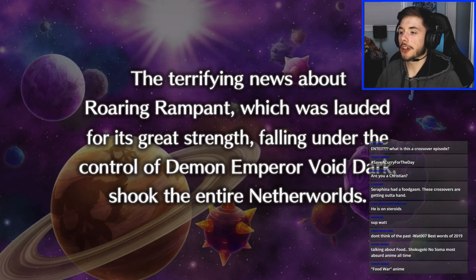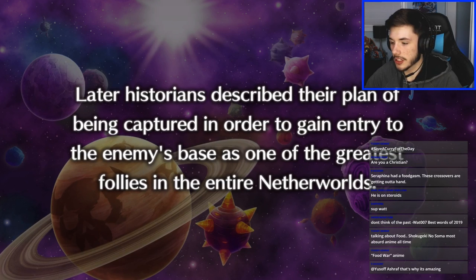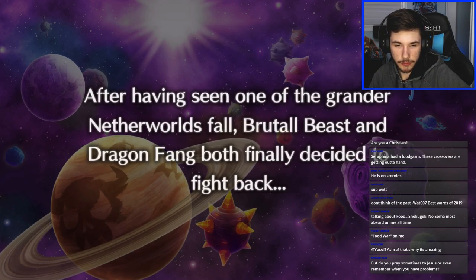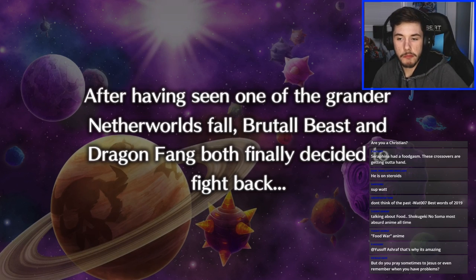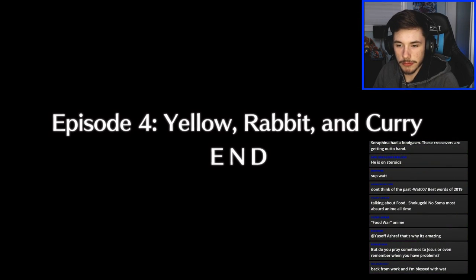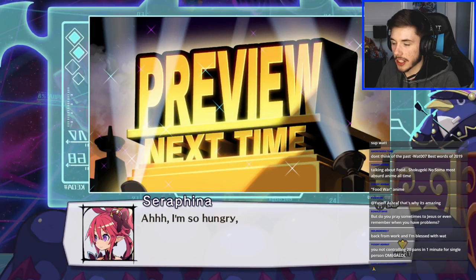Game narration: 'The terrifying news about the roaring rampant which lauded for its great strength falling under the control of Lord Emperor Lloyd Dark took the later historians by surprise — worlds being captured in order to gain entry to the enemy's base, one of the greatest follies in the entire Netherworld.' I pray to God a couple times in my lifetime — I'm not over-religious and haven't prayed in a very long time.